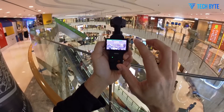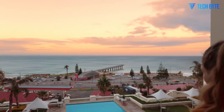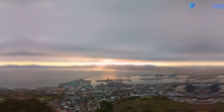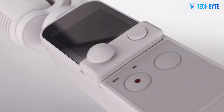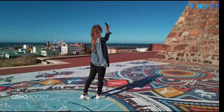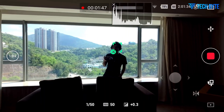It wouldn't be a DJI product without best-in-class stabilization, and the Pocket 4 looks to continue that legacy. The camera is expected to combine its traditional 3-axis mechanical gimbal with enhanced electronic image stabilization for what could be DJI's most advanced hybrid system to date. This combination should ensure smooth, shake-free footage even when the user is moving quickly or filming in less than ideal conditions — a game-changer for action shots, handheld travel sequences, and on-the-go storytelling.